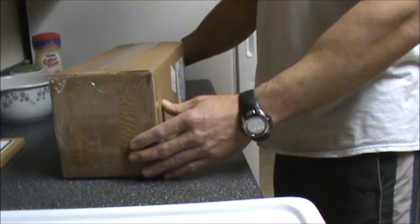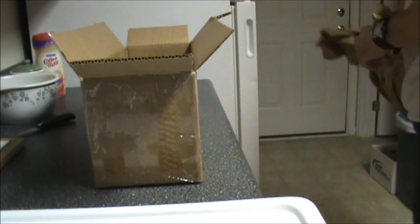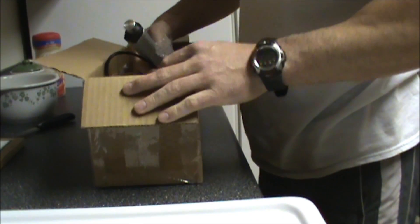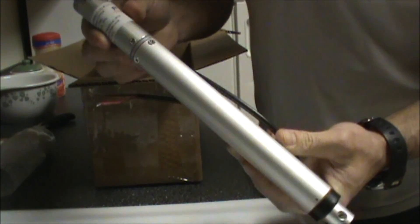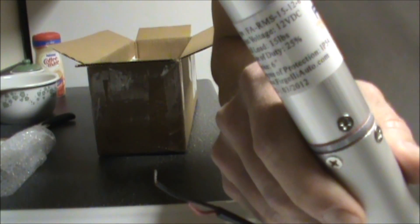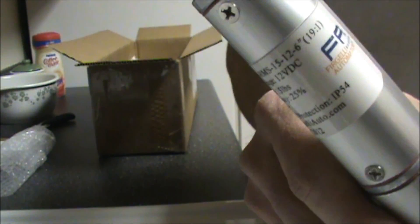Alright, this is the unboxing of the actuators. Lots of paper. And here they are. These things are heavy too. There you go, you can see what they are.